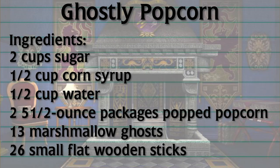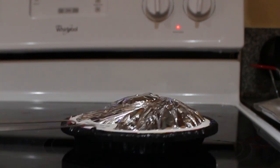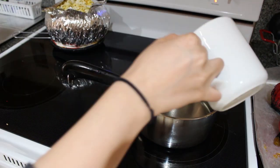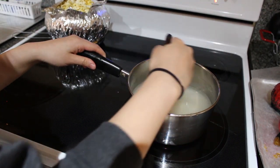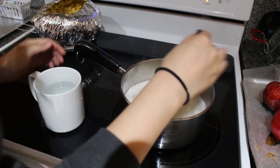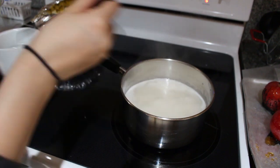Let's move on to ghostly popcorn. Here are the ingredients you will need. First step is to pop the popcorn. Next, put half a cup of water and half a cup of corn syrup in the saucepan, followed by two cups of sugar. According to the Nancy Drew cookbook, cook over low heat until it reaches 245 degrees on a candy thermometer, or until a spoonful of the mixture dropped into cold water forms a hard ball. Basically, just cook it until it gets thick and sticky.